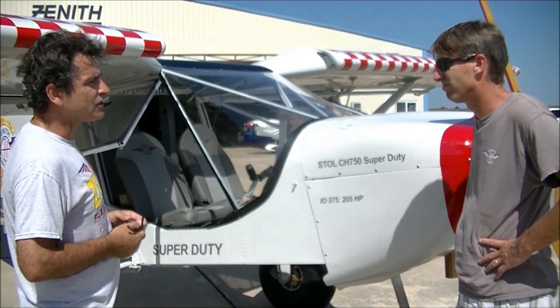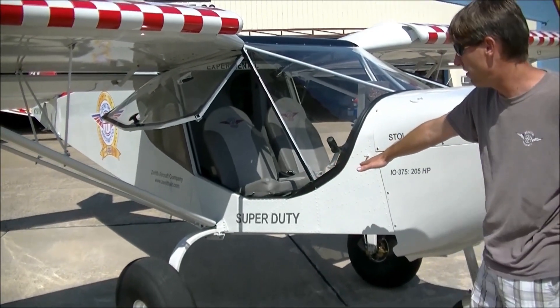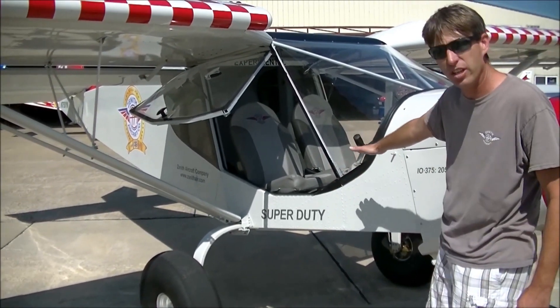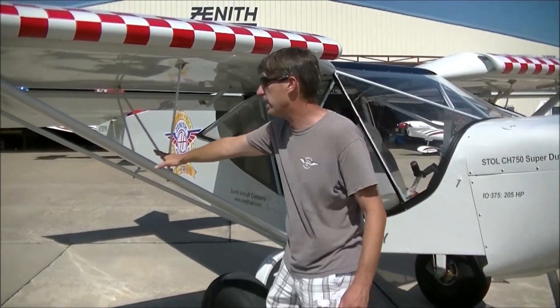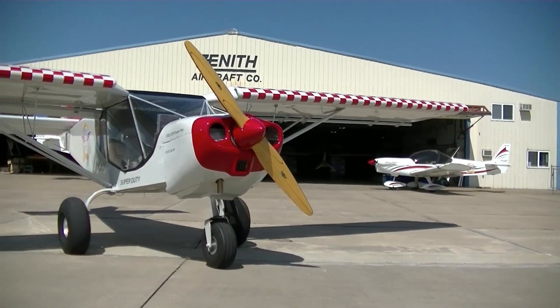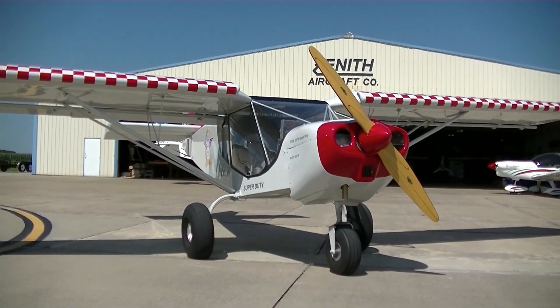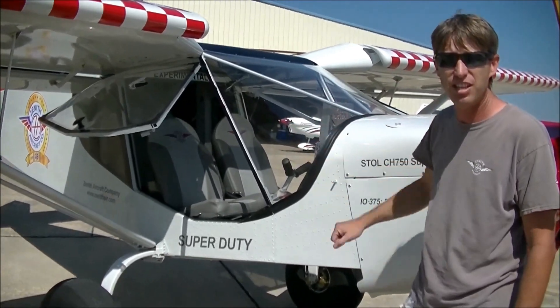Tell us a little bit more about the features on this aircraft. Well, the landing gear is a little bit different too than the 750 Stoll. We have more of a rounded gear, larger tires, streamlined struts which are standard on the kit, and then our new bubble glass doors and a new latching system.